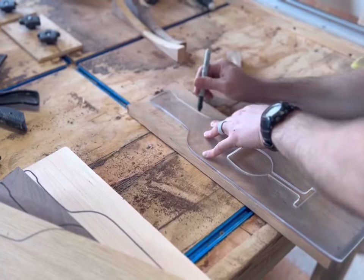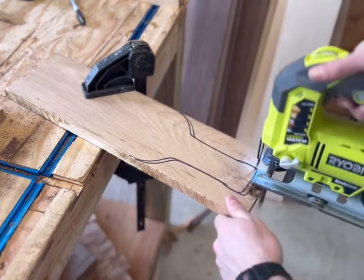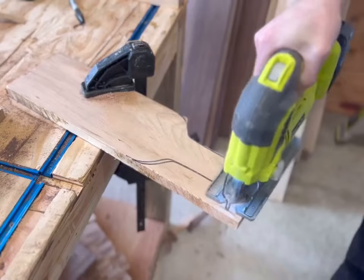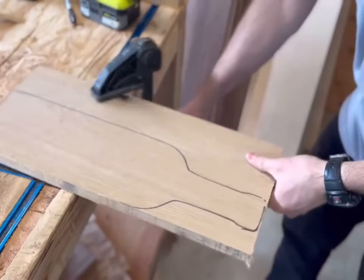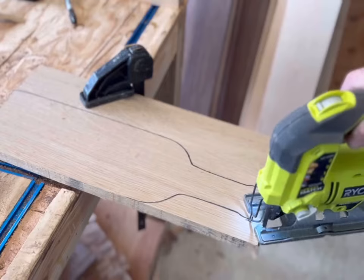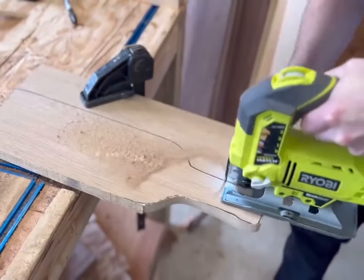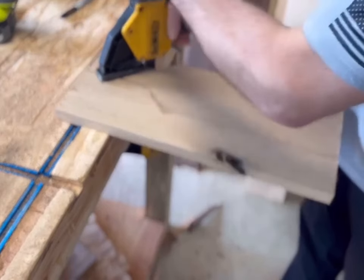After I trace out the template on the lumber, I just cut basically right on it — maybe a little bit outside of where I traced. The reason for that is I'm going to run this against a flush trim bit after I secure the template to the lumber with wood tape. You'll see in a few moments just how much the flush trim bit really cleans up the lumber after you place the template on.